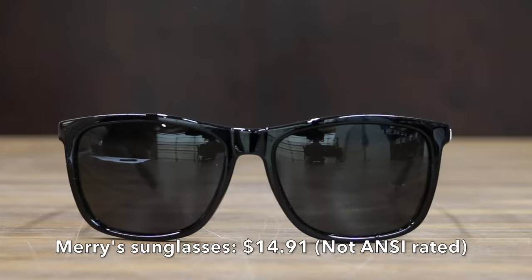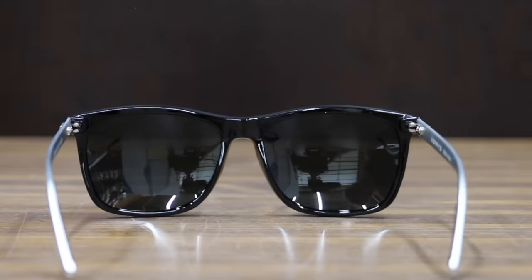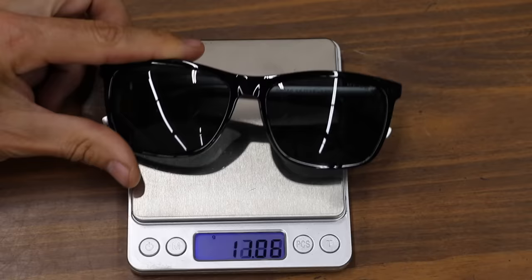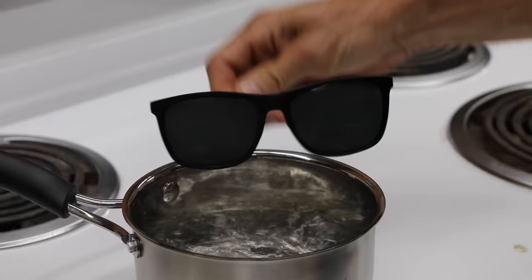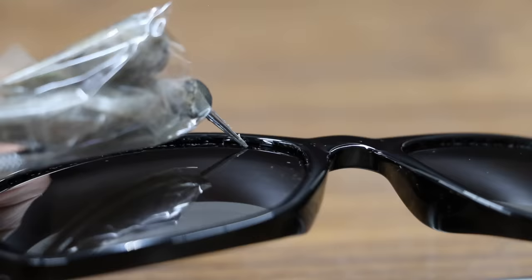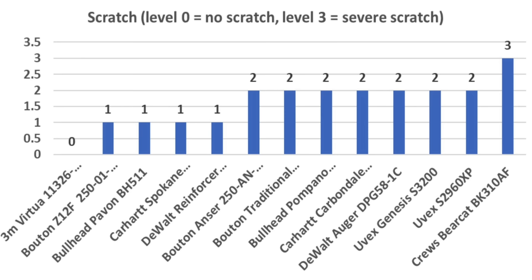Why bother with safety glasses when you can just spring for a nice set of sunglasses like this Mary's brand at $14.91? These sunglasses are not ANSI rated or designed for any sort of impact. The Mary's sunglasses only weighed 24.6 grams. They experienced quite a bit of fogging, but did the best yet on the scratch test, not showing any signs of scratches and earning a grade 0.